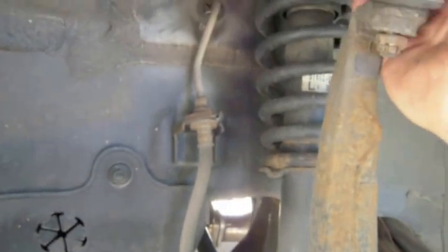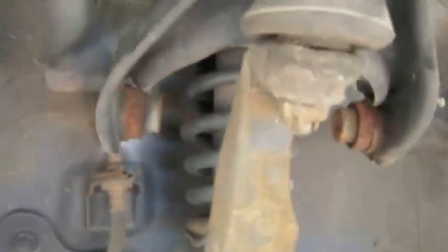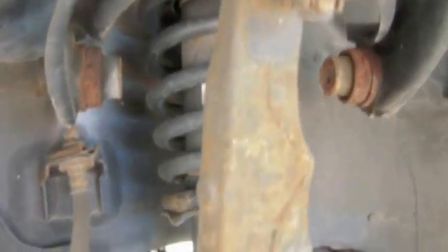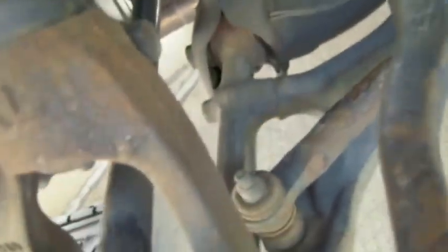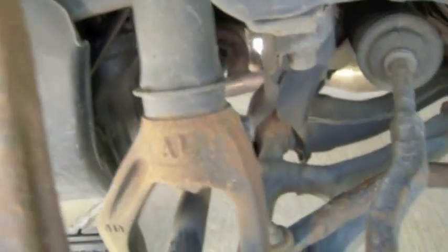I unbolted the control arm on the stock one, so this is pretty much loose now. I took the cotter pin out, and if you need to unbolt that, this will come straight off. I got that unbolted right now, so all I have to do is pop that out and then the shock will fall straight down, and we can take this whole assembly out and unbolt this one.